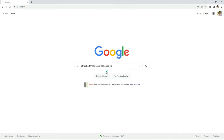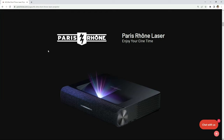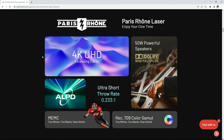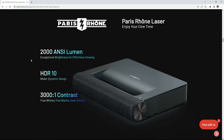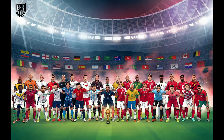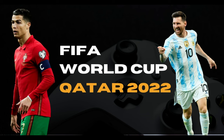I wanted to first start by testing an ultra short throw laser projector, and I want to thank Paris Rhone for sending me their brand new 4K UHD ultra short throw laser projector with HDR. In this video I'll be unboxing, setting up, testing, and going over a few simple things you need to consider when choosing a projector for your space. Paris Rhone has also launched a social media campaign taking place throughout the World Cup, so make sure to check out the description for more details.